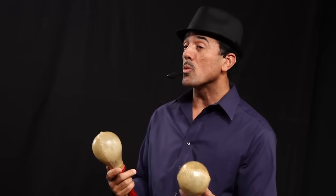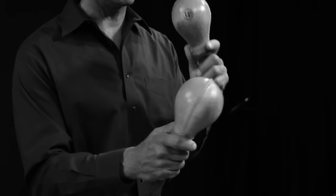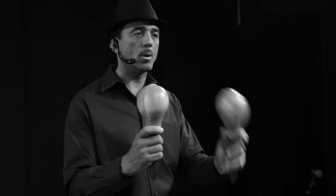Now the other thing with the maracas is we can incorporate drum rudiments — that's when it starts to get fun. With the maraca you have straight staccato, you can also use the swish, but you can also do rudiments like doubles, this kind of a thing.